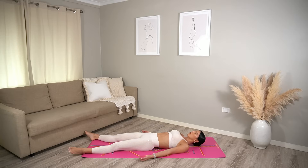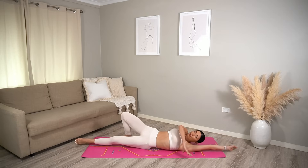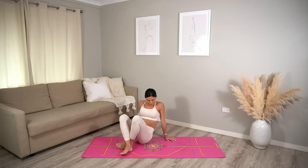Relax your glutes and feel your knees and your calves and your feet melt further down into the ground. May we take this moment of relaxation and stillness to think of three things that you are grateful for today. Feel free to stay here for as long as you need to, or if you're ready to finish your practice, gently wiggle your toes and your fingers. Stretch your arms over by your ears and roll to one side.